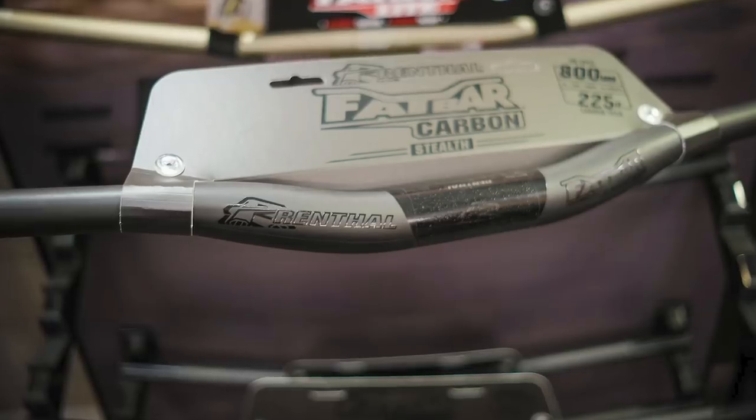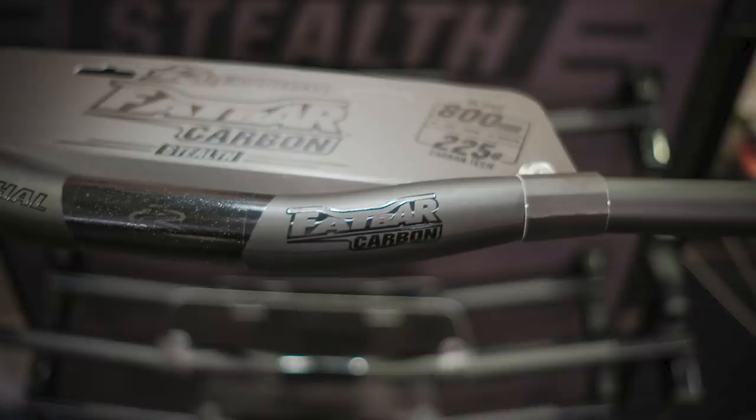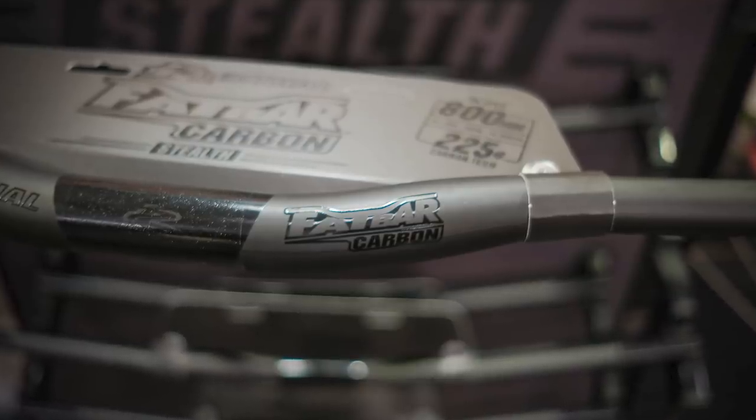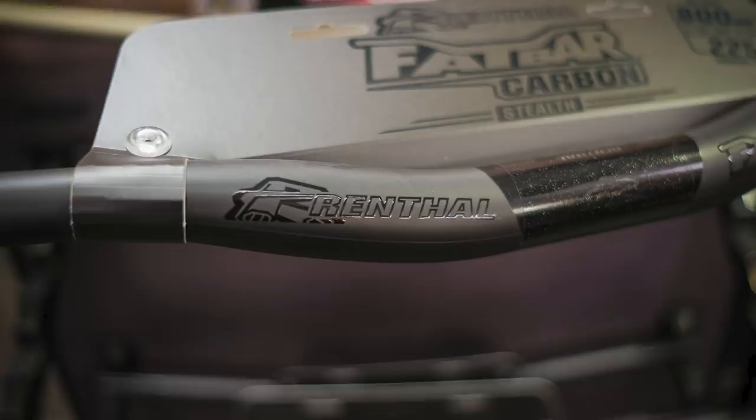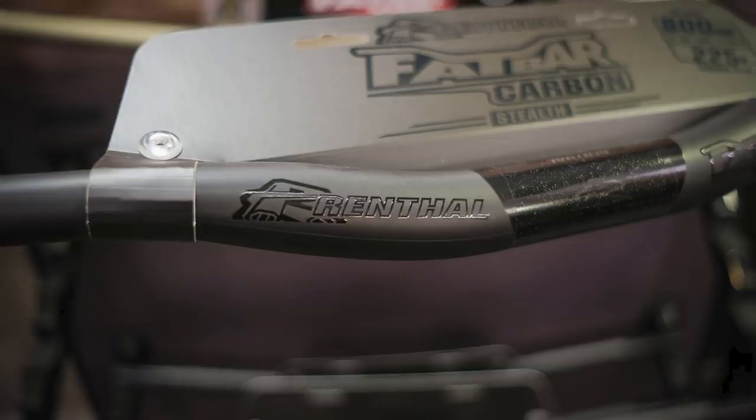This next product isn't actually anything new, it just looks new. It's the Renthal Fat Bar Stealth — all black on black, a nice stealthy addition to the range. It's strictly limited edition; there are only 800 pairs available. It's a really nice handlebar, and it's in all black now, so pretty tricky looking for all you people who like to go for the stealthy look.